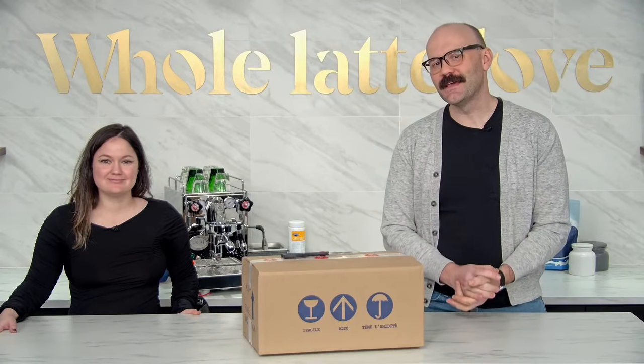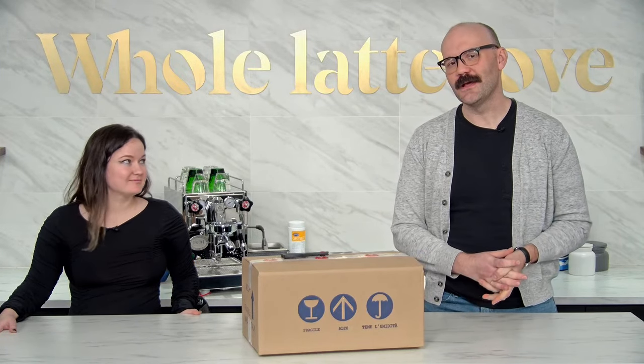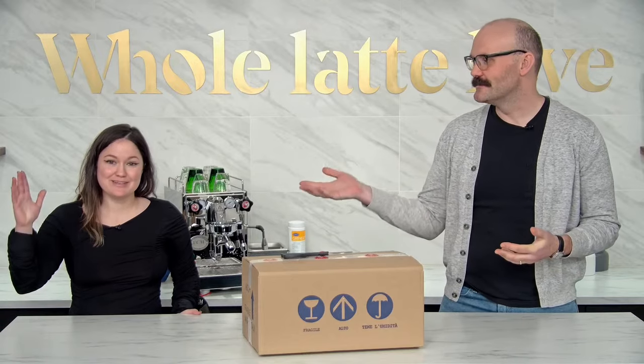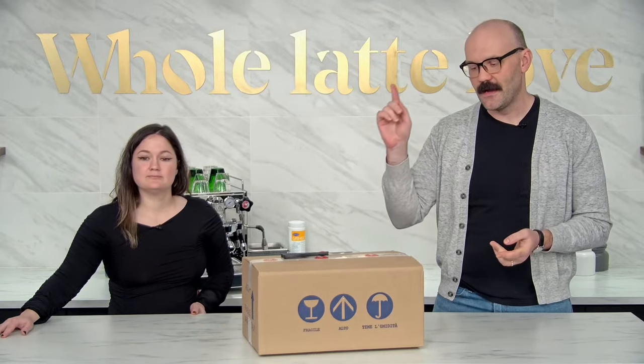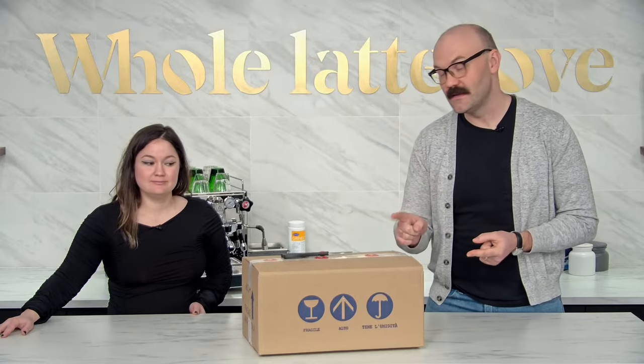Hey everybody, thanks for joining us again on another live stream here at Whole Latte Love. I'm Brian. I'm Missy. And for this one we're going to unbox, dial in, and set up a Eureka Mignon Libra.